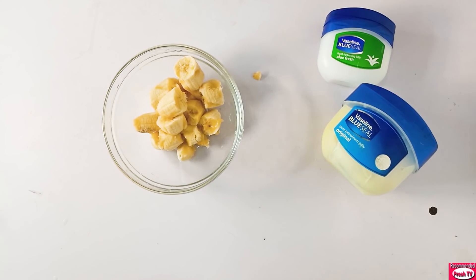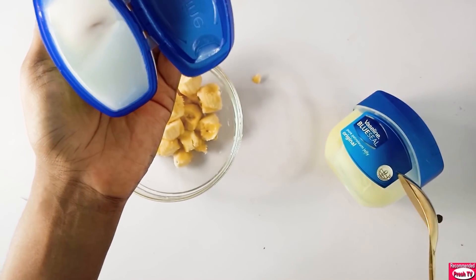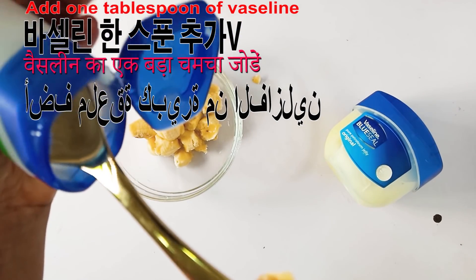Next, I will add a tablespoon of Vaseline. You can make use of any type of Vaseline — I'm using the aloe vera Vaseline, but you can use original Vaseline, any one you have at home. A tablespoon is okay.